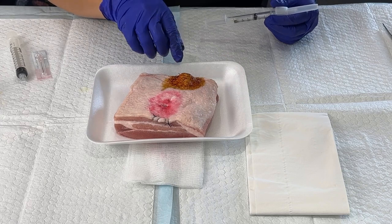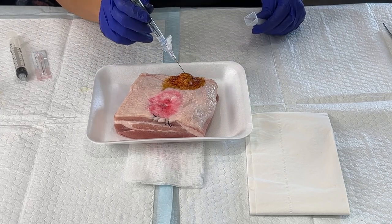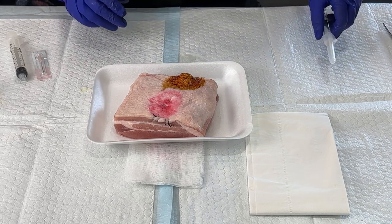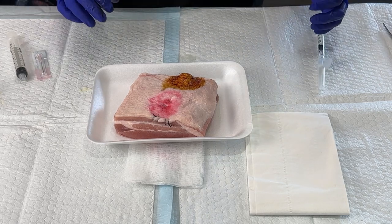Give it time to sit in and then ask the patient if they can feel that before you get started. Some patients elect to just have the procedure without the anesthesia.